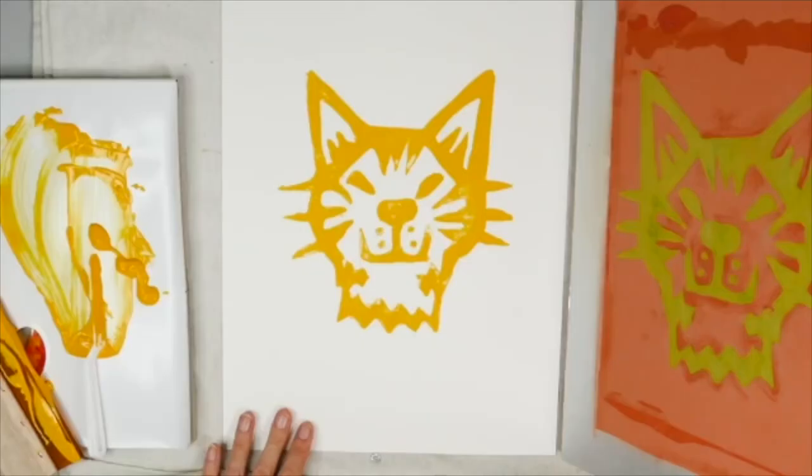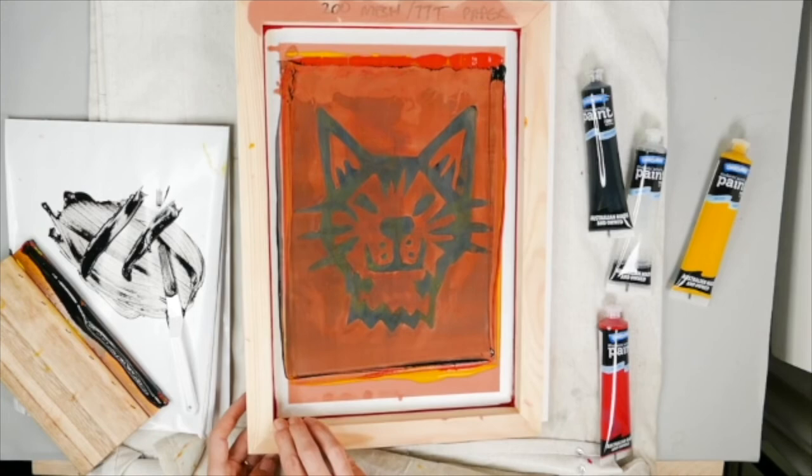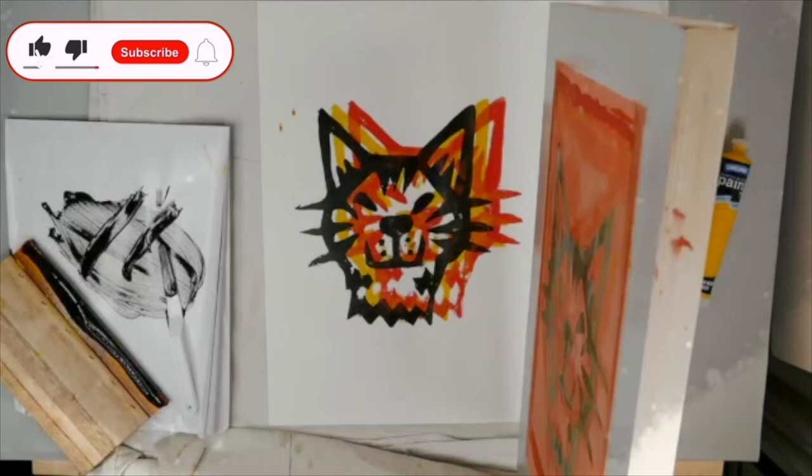And presto, we have our print — it's as easy as that! Of course, you can try using a few colors with the same print; anything's possible. Don't forget to subscribe to stay up to date with all our latest videos.